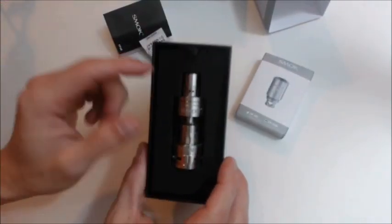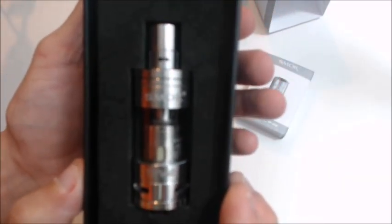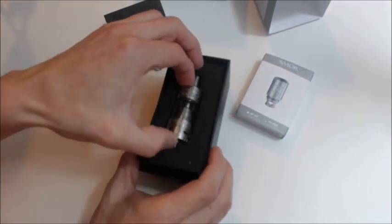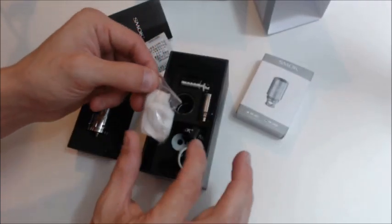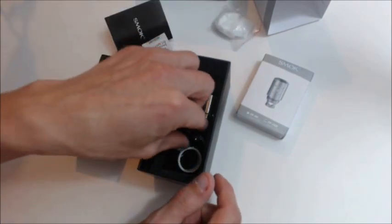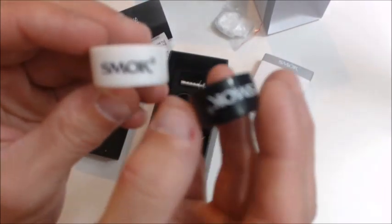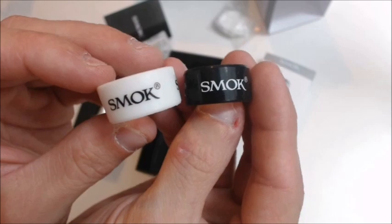Smok tank right here. I will let you guys get a little closer look. My camera doesn't want to auto-adjust for me. You do get some organic cotton — you can never complain about getting some cotton. You also get two silica thingies to protect your glass — one black, one white.